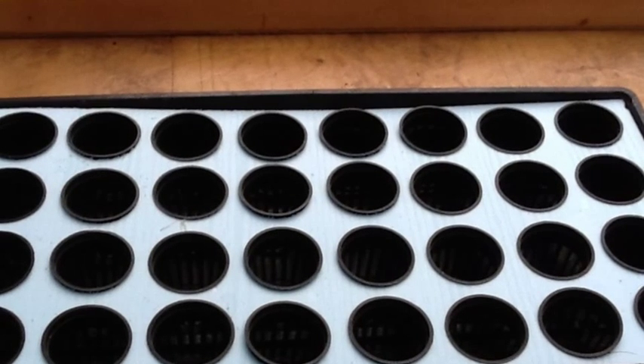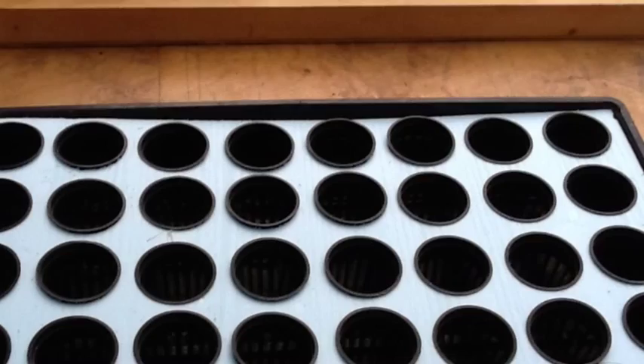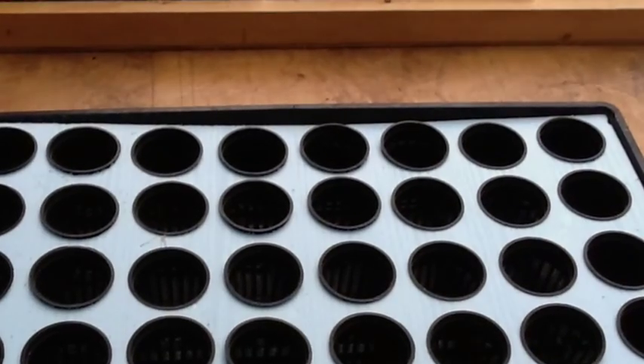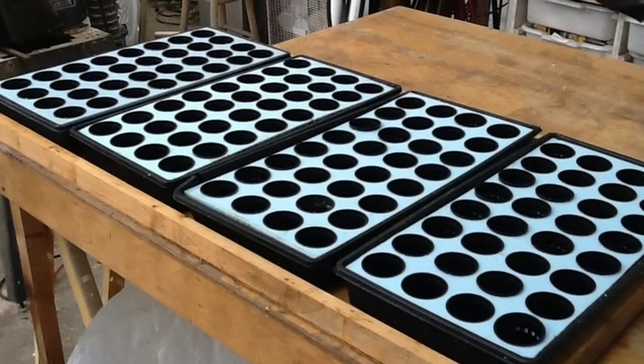I cut the foam so it would be a snug fit in the 10 by 20 trays. That way it just keeps the foam from falling down to the bottom of the tray. Here's one of the finished trays with four 10 by 20s in it, ready to be planted.